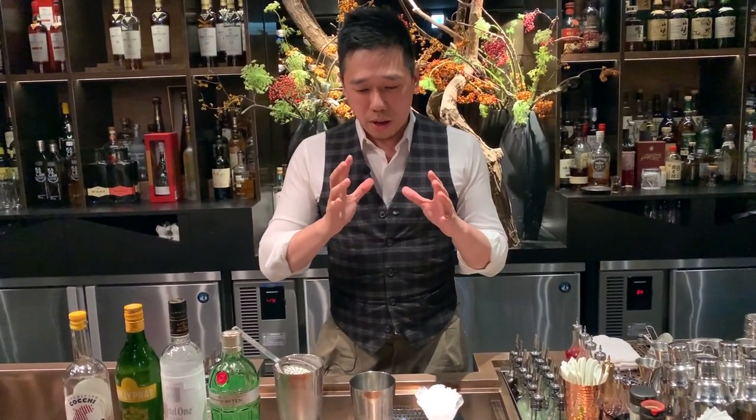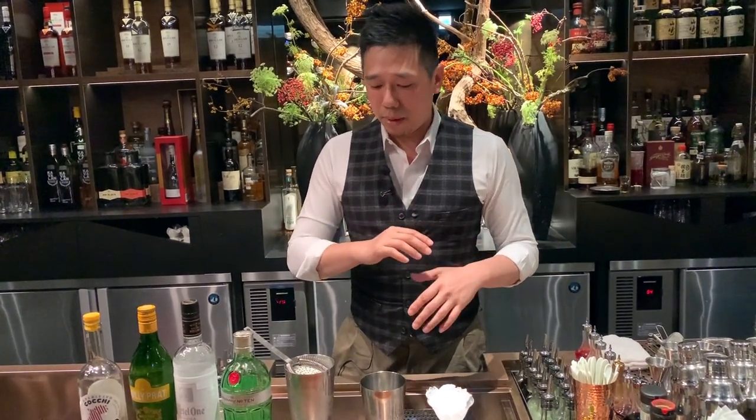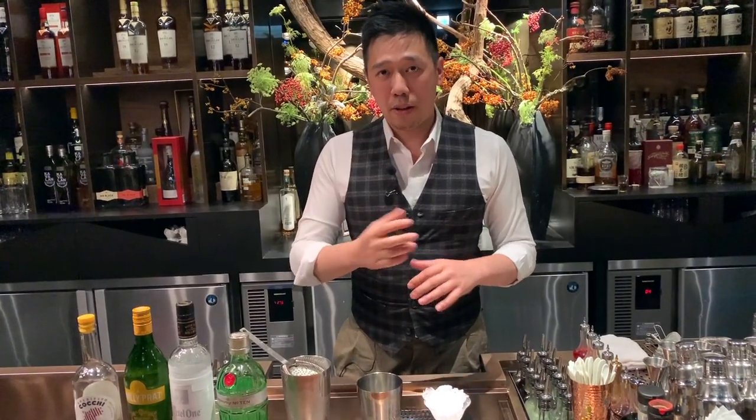Okay, so the James Bond Vespa is a shaker master, but today I will use the thawing technique because I want people to taste a little bit of the texture from the thawing technique.